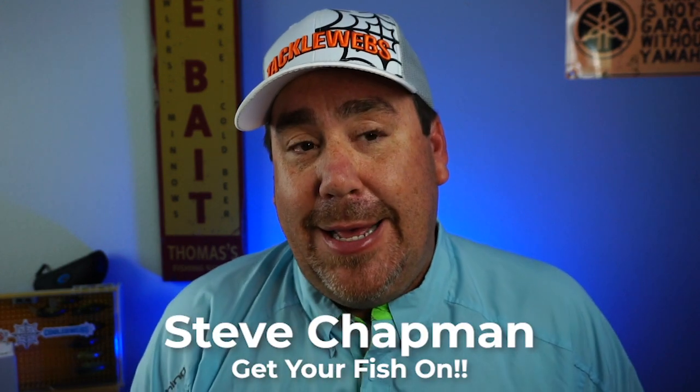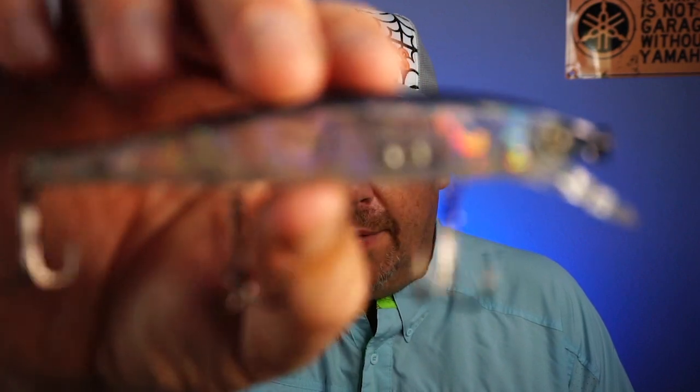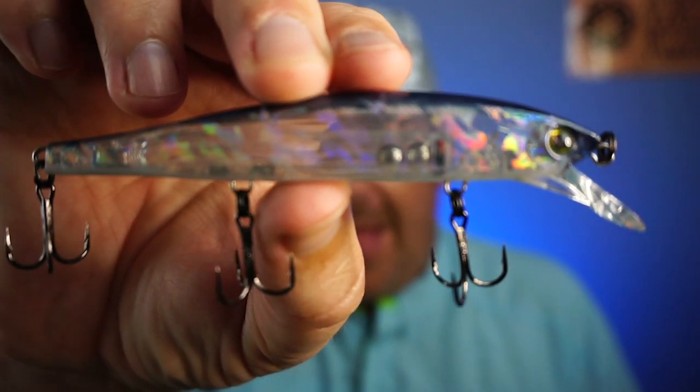Hey guys, welcome back to the channel, welcome back to the vlog. Today's another closer look. We're going to look at a suspending twitch jerkbait. It's got a little bit of noise — I don't know if you could hear that — but pretty damn good. From Hardcore, there it is. It's the Minnow Flat.